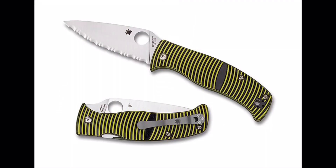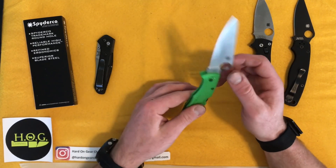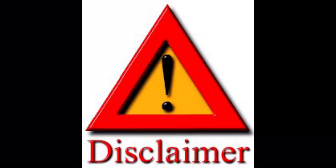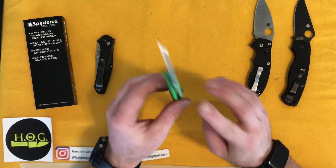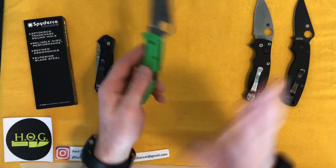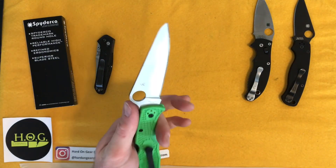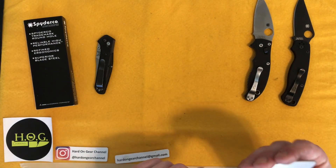I'd seen the Spyderco Caribbean but it never really appealed to me just by the looks of it. After that suggestion, I looked more into it and I have to say the Caribbean is definitely high on the list. Also, this is a defensive blade style — and I don't condone using knives as weapons in Canada because we're not allowed. But as far as ergonomics, especially if you're into Filipino martial arts, this is a very comfortable knife with a nice forward curvature and a long, slicey blade.